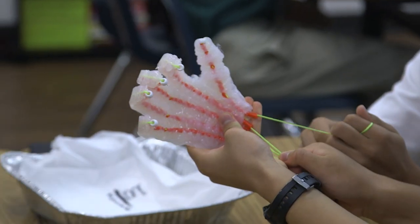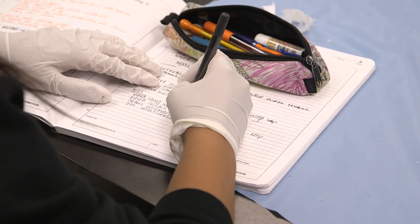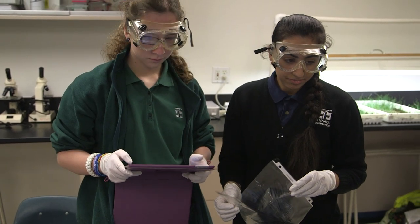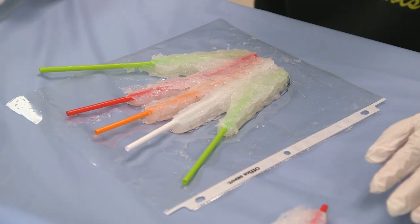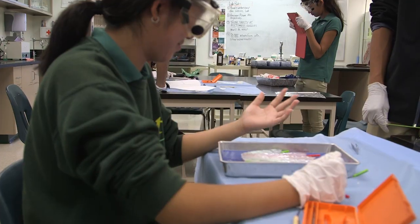Throughout this week and last week we've been building model hands out of silicone, straw, and string. We were not given a procedure or any background on how to do it — we had to do our own research and figure it out ourselves. The point was to create a prototype and model, and using that, understand the engineering process: problem, solution, problem, solution.